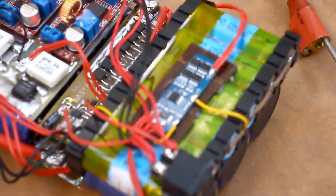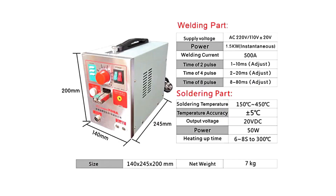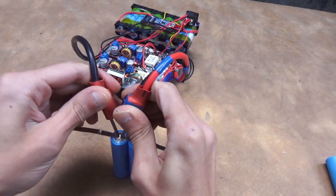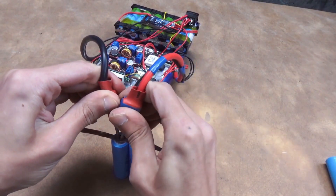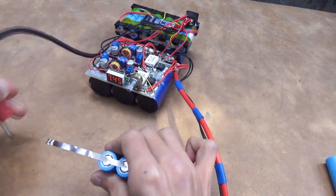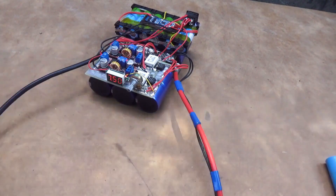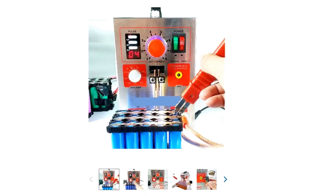Let's briefly look at what our little device consists of. Traditional battery welding machines look like this — they are built on the basis of an iron transformer, bulky and tethered to the power grid. My version, in terms of welding quality, is almost as good as a factory one, but it is completely autonomous, meaning there's no need for a power supply.